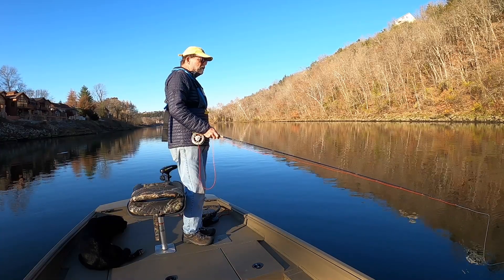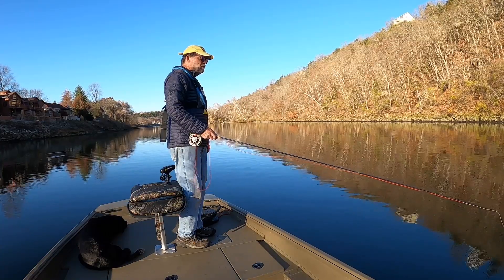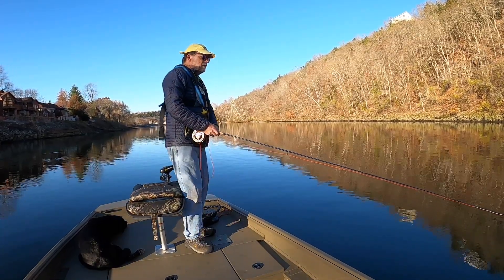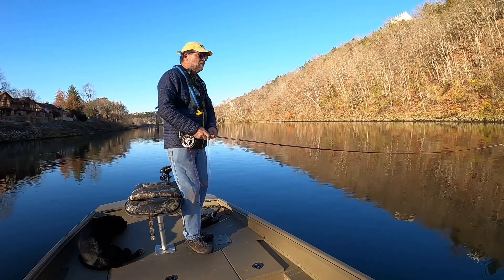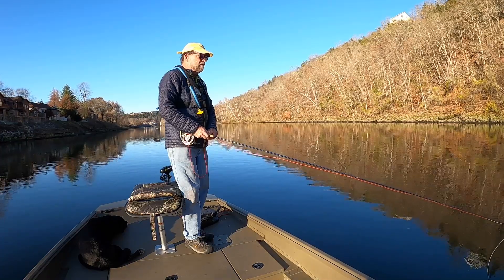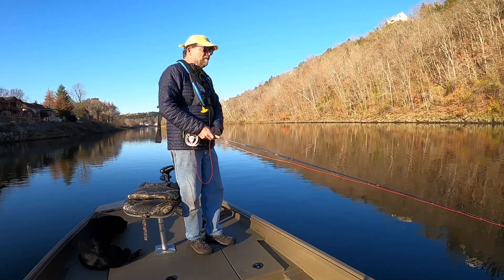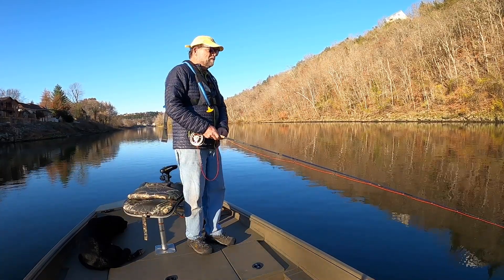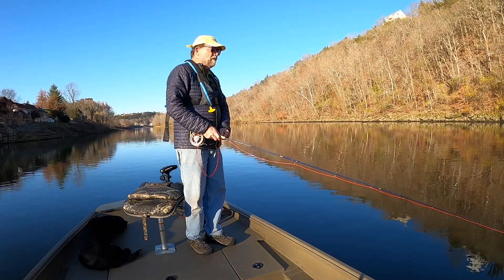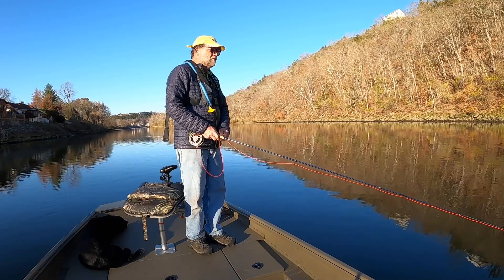When I get down to the narrows, I've got a new jig that Ryan and Darren have designed and poured. It's a football jig — a sculpin football jig — and it's heavy. It's the heaviest one that we're going to carry. I don't have a weight yet, but it's well over an eighth ounce. The one I have tied on is black; it's a black sculpin.